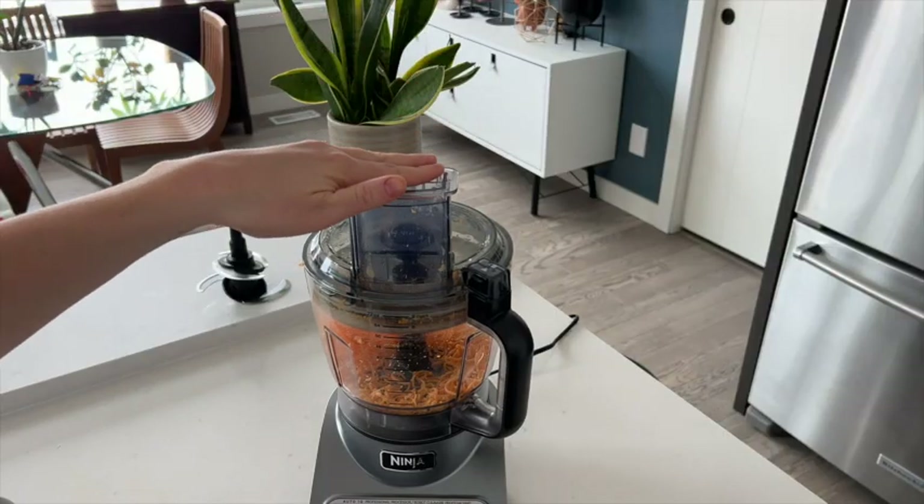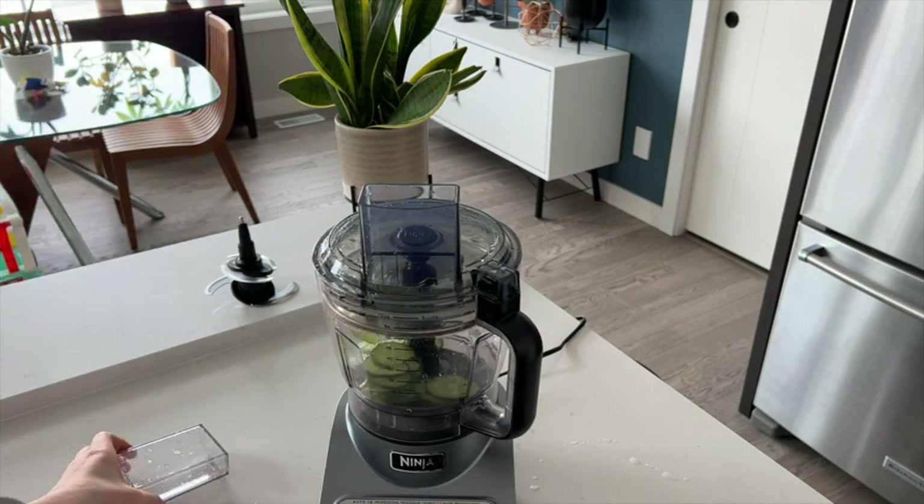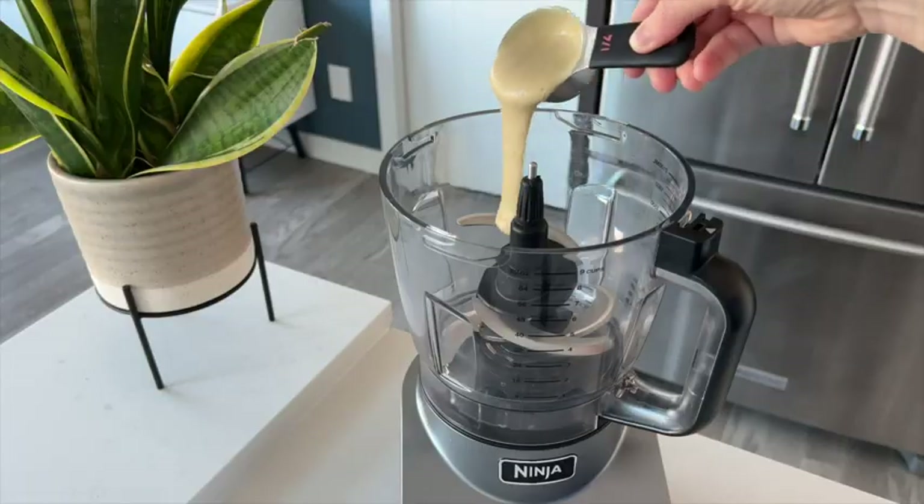When my daughter was younger, I also made her baby food in here. You can also chop veggies and shred cheese with this processor. One of my favorite things to make is this delicious hummus that my whole family loves.